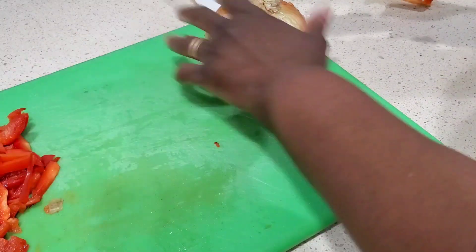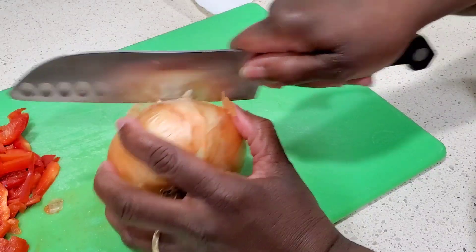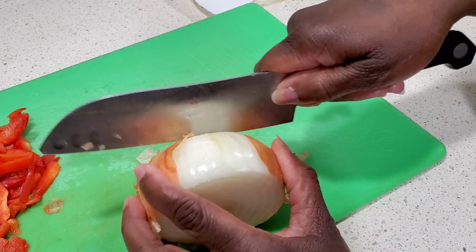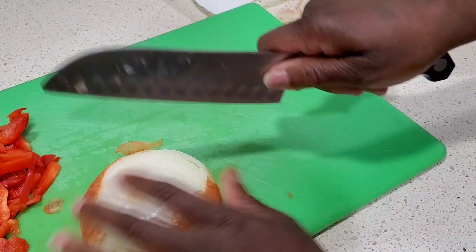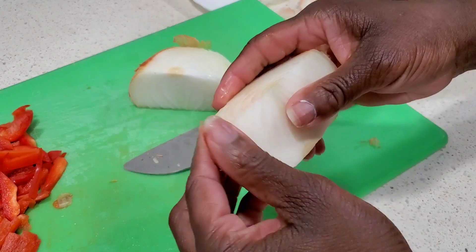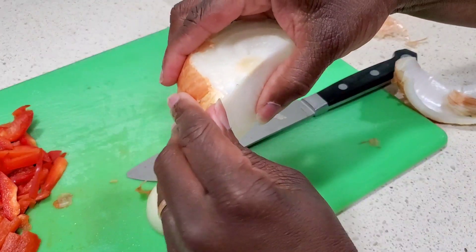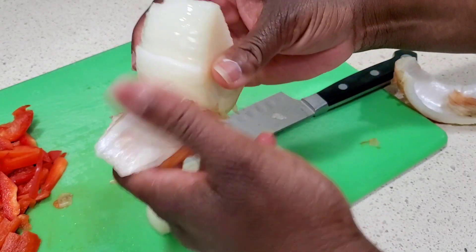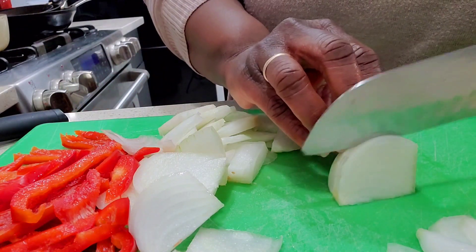Let's move on to the onion. We're just going to take off the top and the bottom since we're slicing it. Take off the root end, then cut it in half and peel off the papery skin — sometimes you have to peel off that first layer too. Then we'll just slice this one up. Please remember when you're chopping, use a nice sharp knife and keep your fingers tucked underneath so you don't cut yourself.